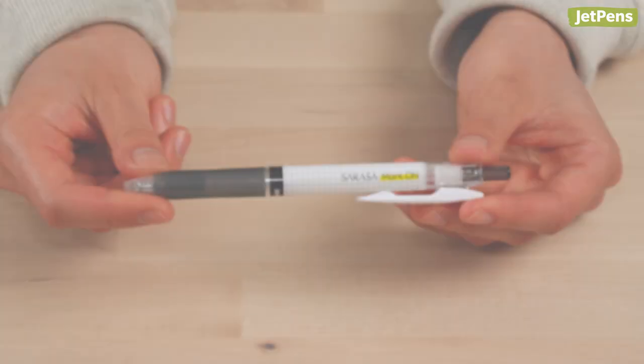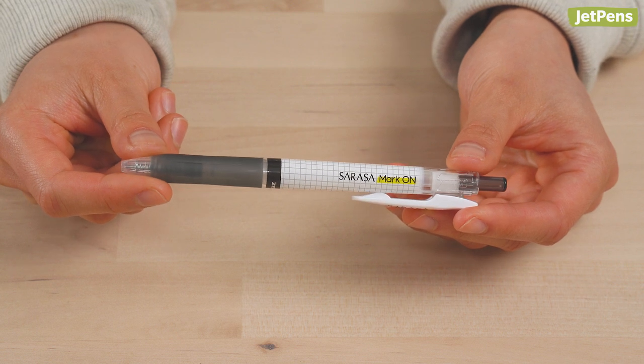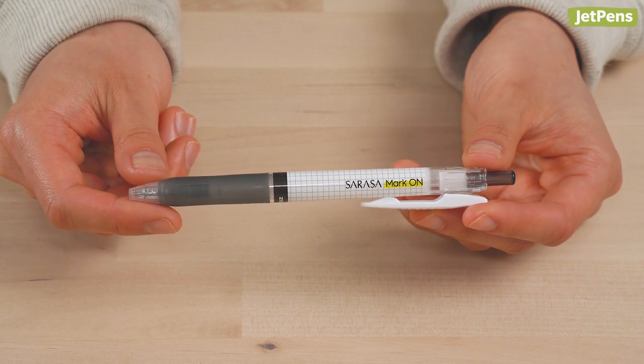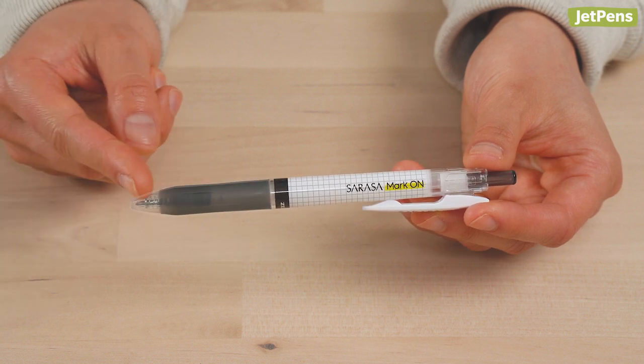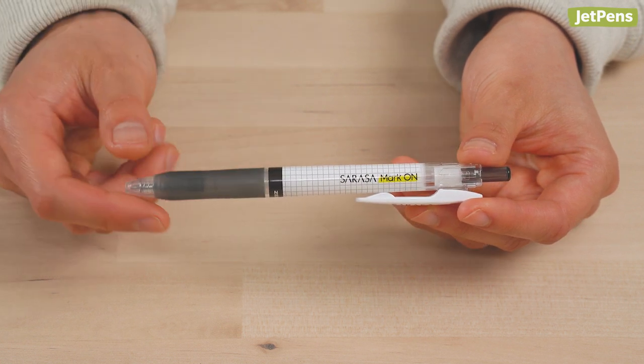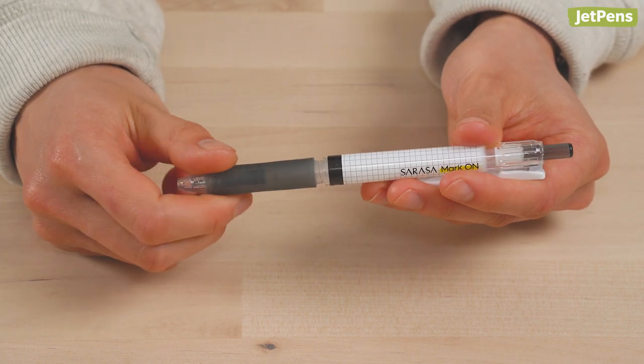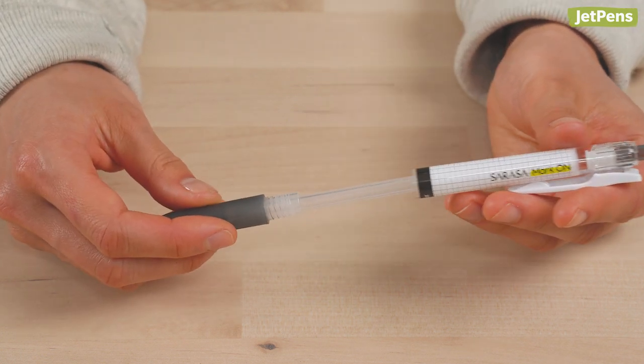First, access the refill. For most pens, this is accomplished by unscrewing one of two pen parts: the nose cone or grip section. Be gentle when you're trying to figure out which piece to unscrew. You don't want to break anything by accident.